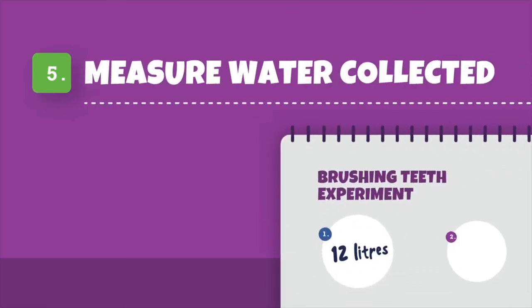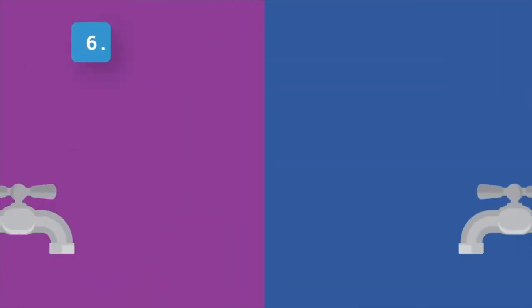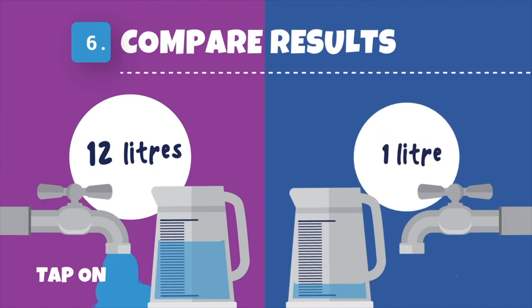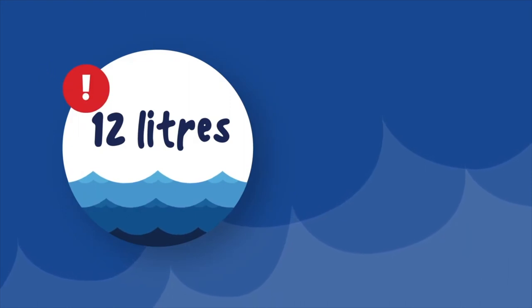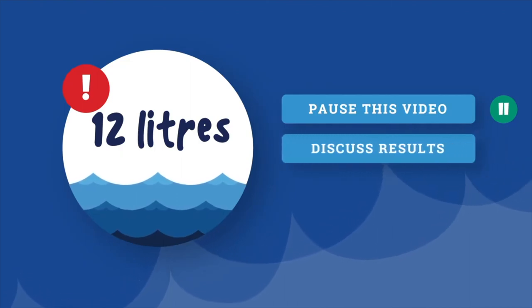Step 5 – Now look at or measure how much water they have collected this second time around, and record this next to your first figure. Step 6 – Compare your results for the amount of water in the measuring jug when you brush your teeth with the tap on versus with the tap off. Step 7 – Can you see how much more water is wasted when you keep the tap on? Pause the video here and discuss your results with your partner.